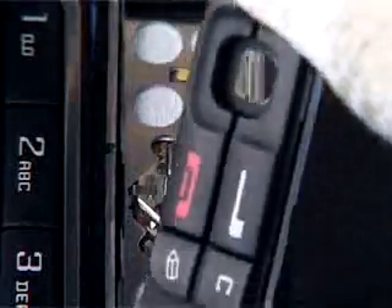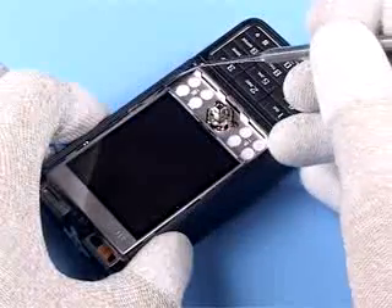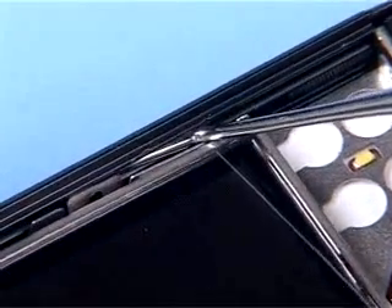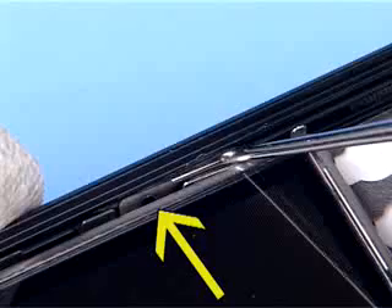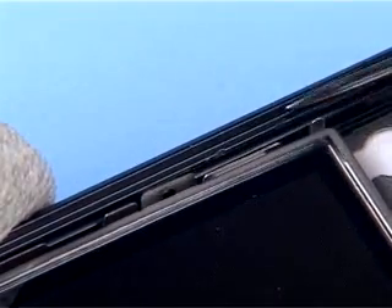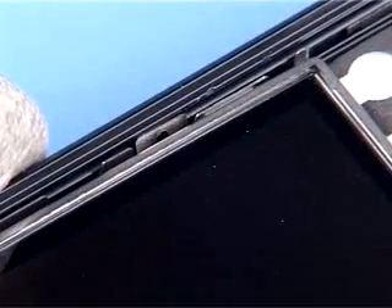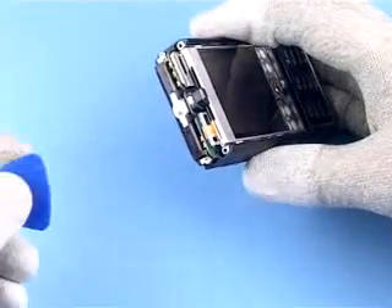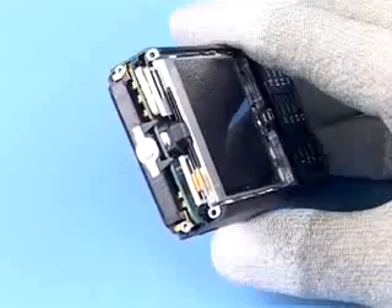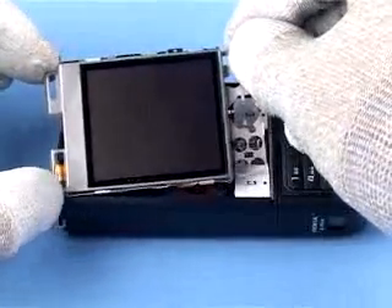Remove the key mat assembly Symbian. Carefully bend open the two metal snaps on the left side of the display shield assembly. Gently open the flex connector with the SRT6. If the clips have been released correctly, the shield can now be easily lifted off.